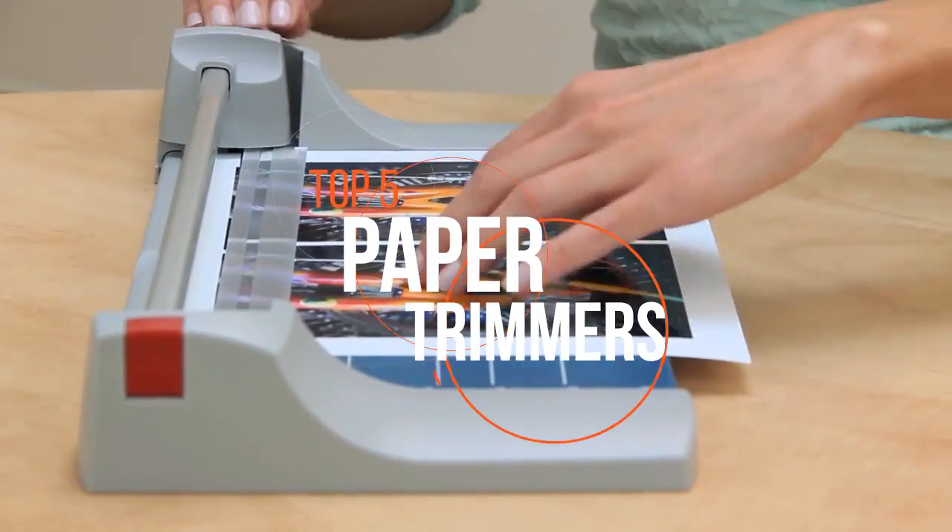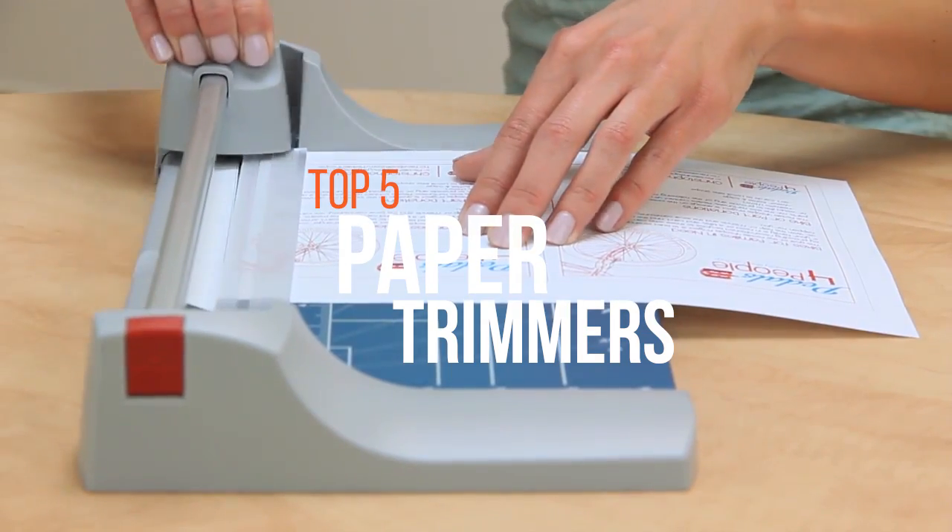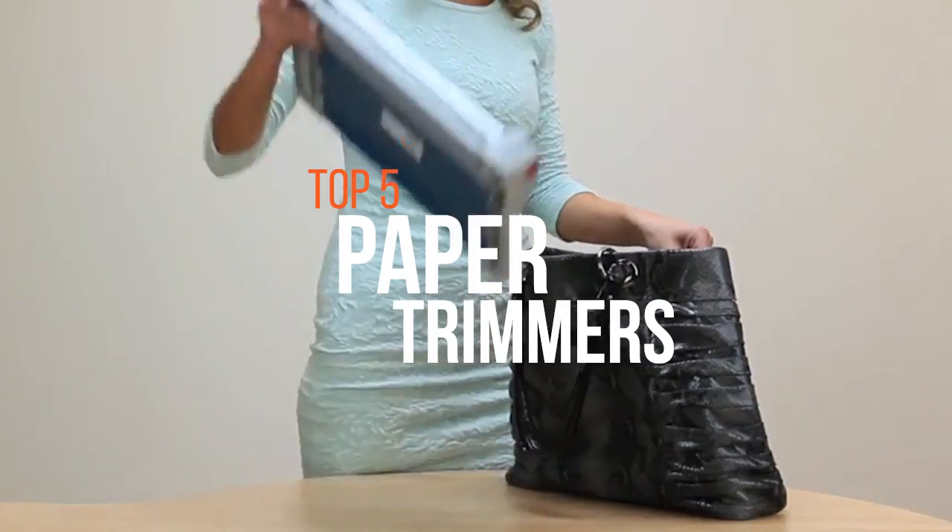Today, we will look at the best 5 paper trimmers that will give all of your paperwork the clean, straight edges that you desire. Stay tuned!